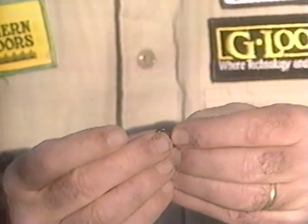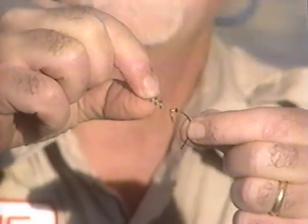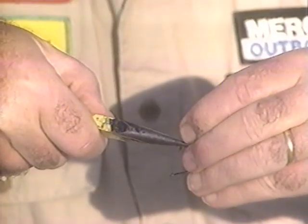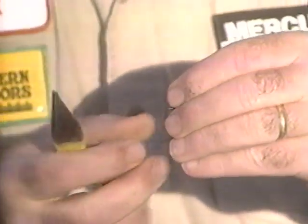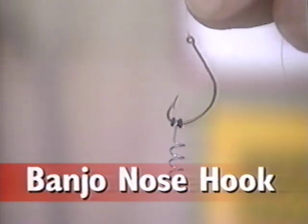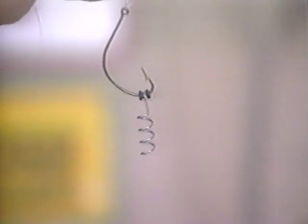The first thing I want to do is put the o-ring on the hook — I slip it right over the point and down. Then I take the big corkscrew and put it right next to the hook, then take needle nose pliers and close the opening on the corkscrew so that it will not come off the hook — I just pinch it closed. Next I put another black o-ring on the hook. I like to put o-rings on each side to keep it in place so that the hook doesn't catch itself in the bait.